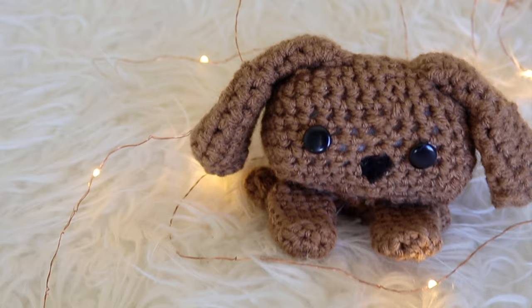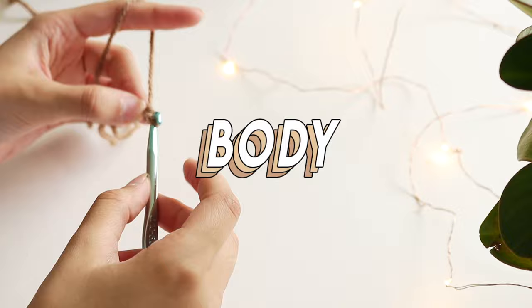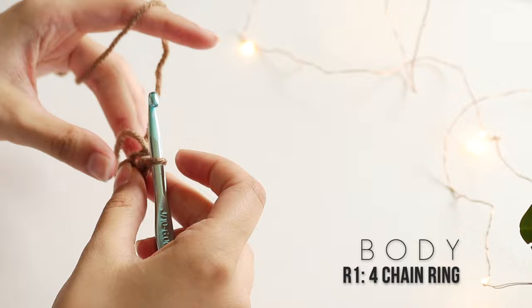First we'll start with the cute puppy dog. Starting off with your yarn, begin with a slipknot — wrap the yarn around your two fingers, put the yarn in between, then with your crochet hook pull that out and pull the long strand to pull it tight. We'll be splitting this into different parts. Start with the body — make four chains, then go into the first chain and slipknot it to make a ring. This is row one of your body.